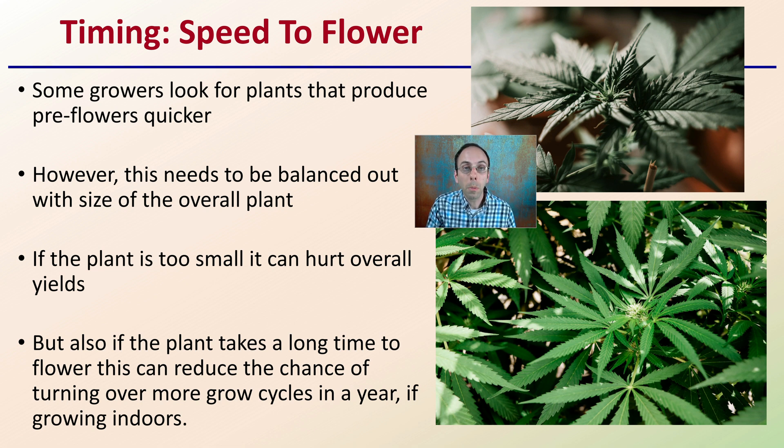A fast-growing small plant might be great for a small tent setup but maybe not for large-scale production. On the other hand, if the plant takes a long time to flower, this can reduce the number of growth cycles you can turn over in a year if you're growing indoors. So you have that consideration: do you have more growth cycles and turn over faster, or do you grow a little longer and get more yield per growth cycle? There's a balance to consider when looking at flowering speed.